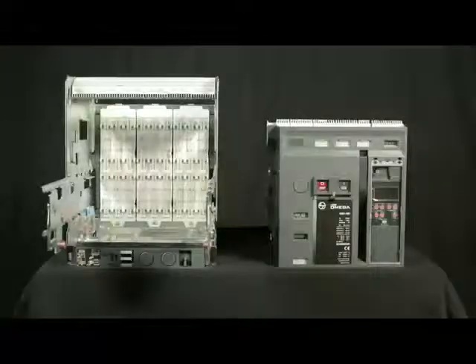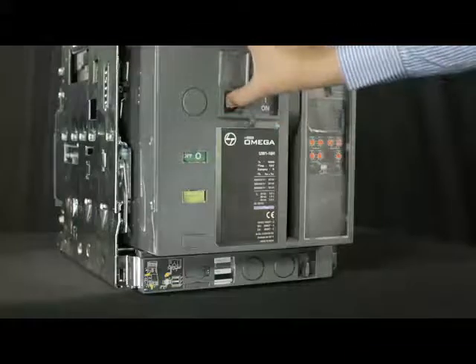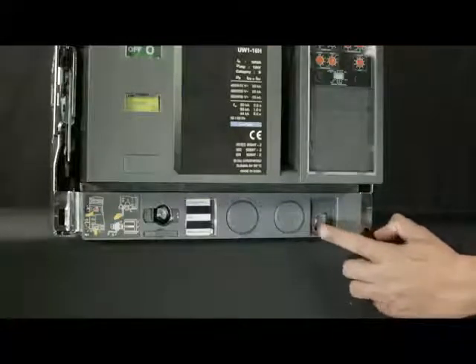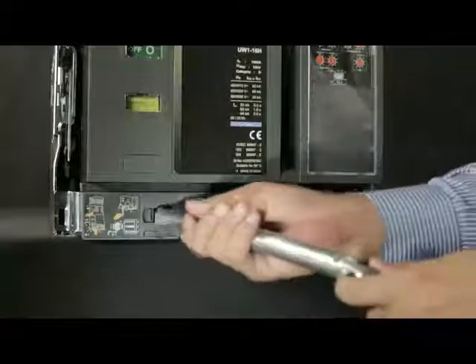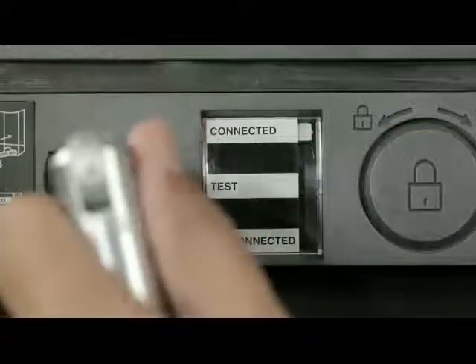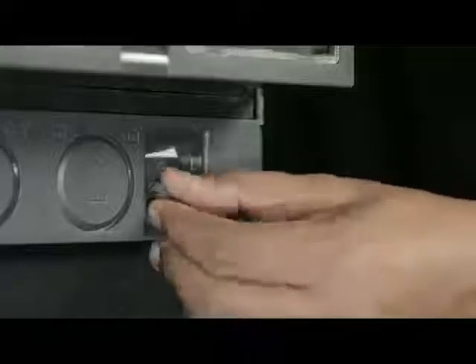Now the breaker is ready for mounting on the cradle. Push the breaker inside the cradle. Lift the shroud cover, press the off push button and open the racking shutter. Rotate the handle clockwise or anti-clockwise in order to unlock it and remove the handle from the cradle. Insert the handle and rotate it in the clockwise direction until the breaker comes into the connected position. Slightly push the handle inwards and take out such that the racking shutter closes. Then insert the handle back into the cradle.